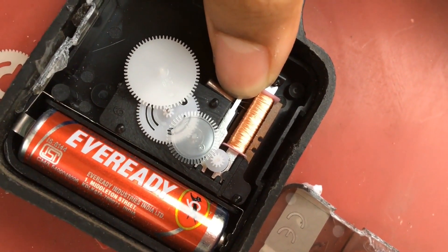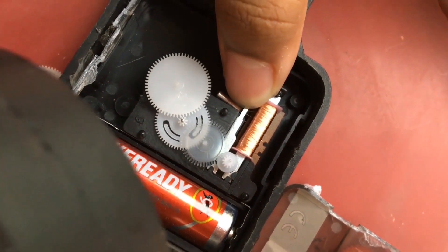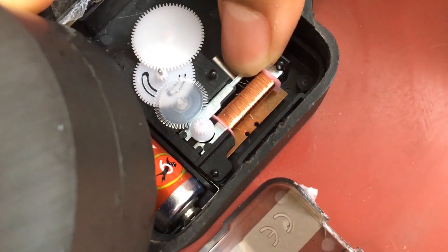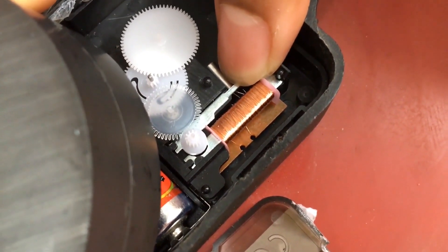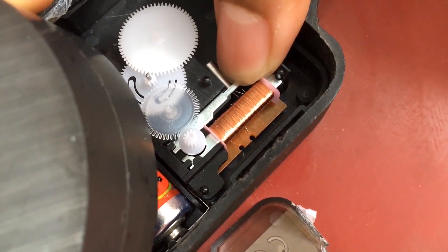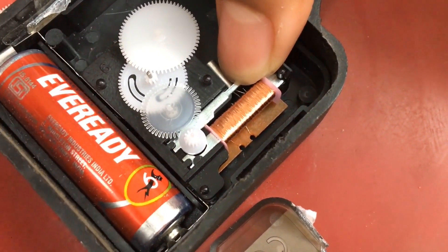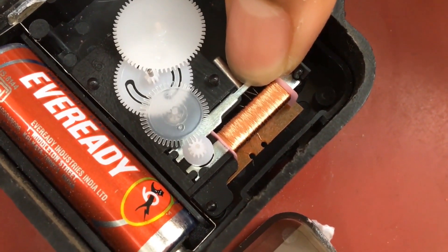Now when we put an external magnetic field from outside, it stops rotating because the stepping motor is not functioning. And whenever we lift the magnet, it is again doing its own work.